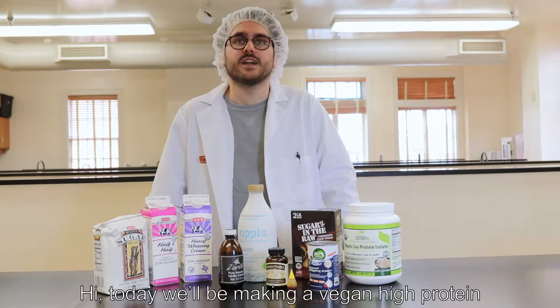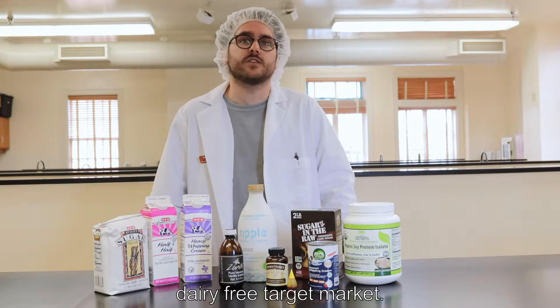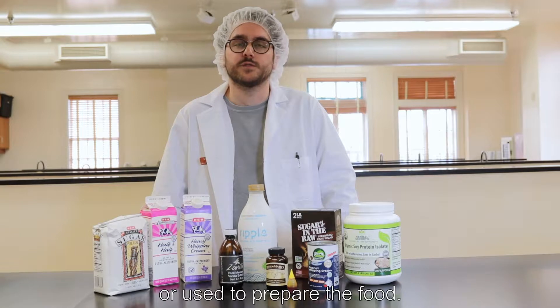Hi! Today we will be making a vegan high protein frozen dessert. We are creating a product geared towards a vegan dairy free target market. A vegan diet consists of products that usually contain no animal products, either in the recipe or used to prepare the food.